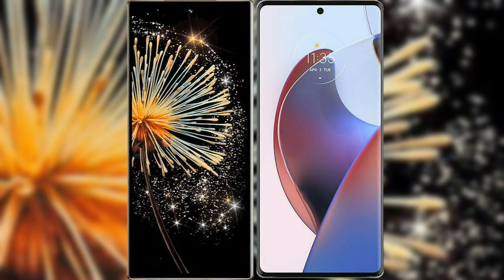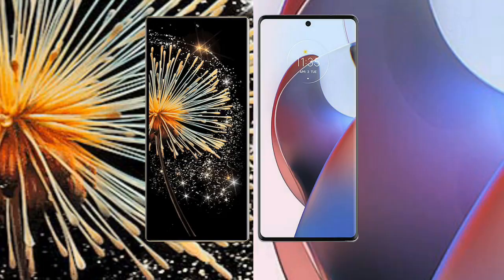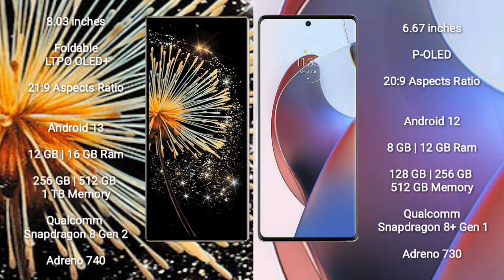I will compare the new Xiaomi Mix Fold 3 with Motorola Ace 30 Ultra. Xiaomi Mix Fold 3 comes with an 8-inch foldable LTPO AMOLED Plus display with Gorilla Glass 21.9. Motorola Ace 30 Ultra comes with a 6.67-inch pOLED display with Gorilla Glass 20.9.